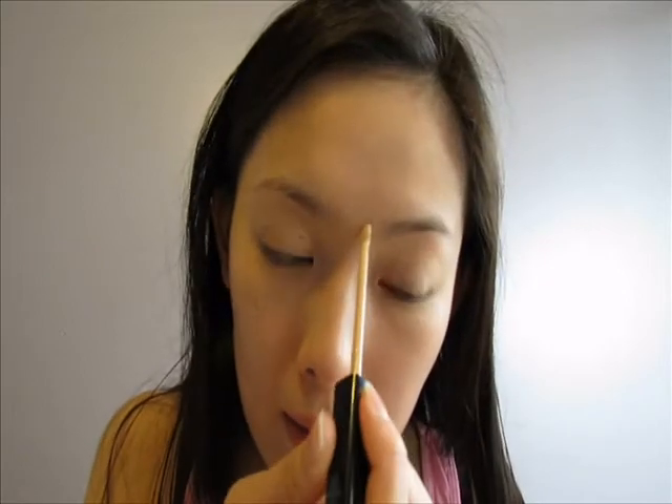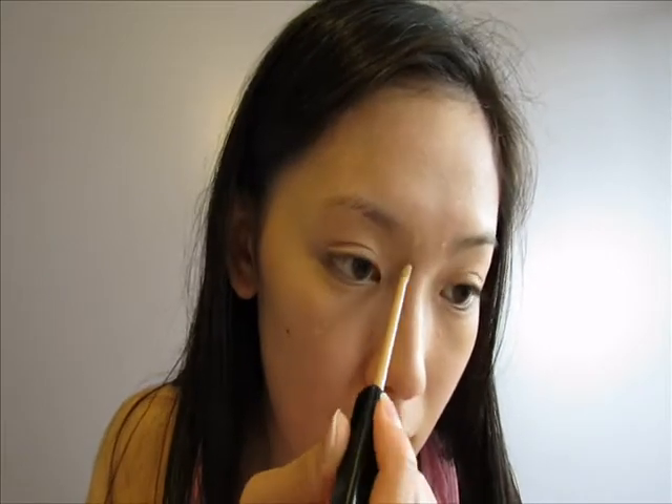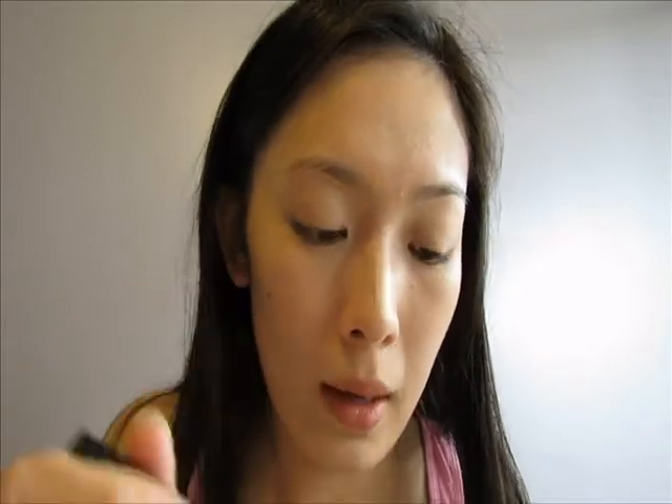Right there I have some sunspots, a dark spot down here, a little bump there, and a little redness here. Sometimes I also like to put a line on my nose just to highlight that area and give a little bit more coverage.